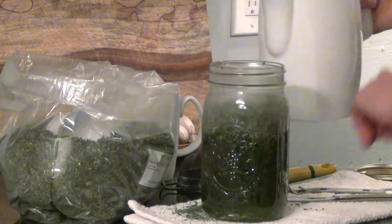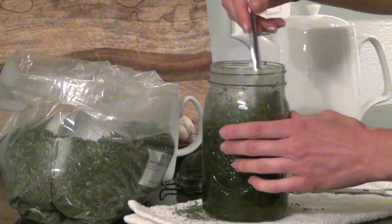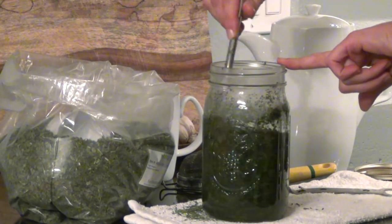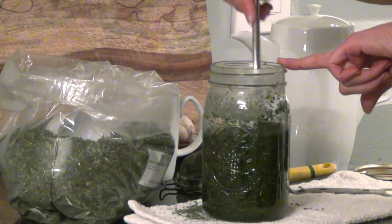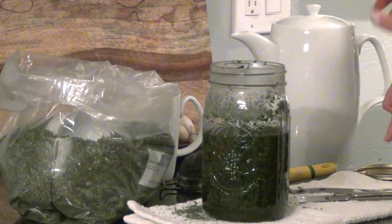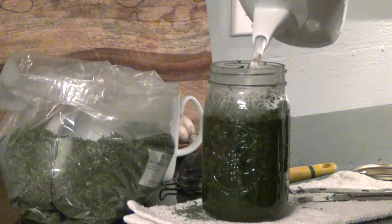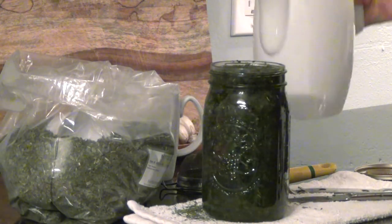Then you stop and take either a knife or a chopstick, and you stir the herb really well into that boiling water. You want to get all of that herb coated and down into the water. And once it seems like most of that herb is wet, you take the boiling water and pour it in until it goes all the way to the top, overflowing it.